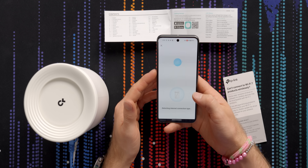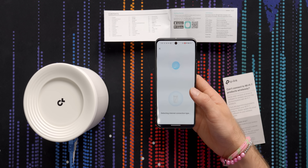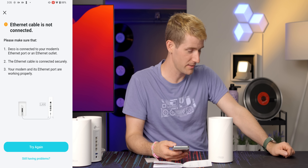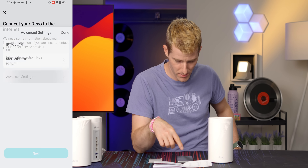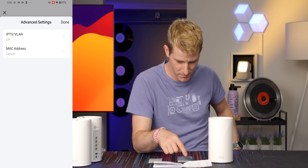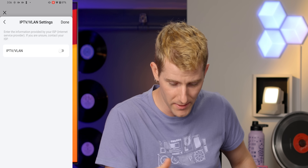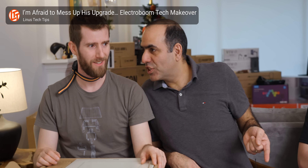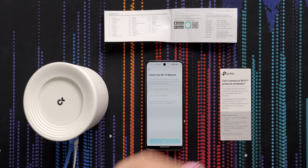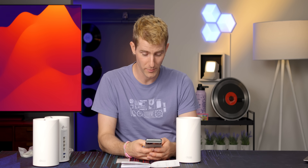It's detecting my internet connection type. If you're unsure, there are advanced settings. You can just turn IPTV on like that — it was a bit of a hassle for ElectroBoom's upgrade, we had to do some kajiggering to get it working. Create your Wi-Fi network. This is a really bad password, do not use this — it even tells me. And there's the six gigahertz option.